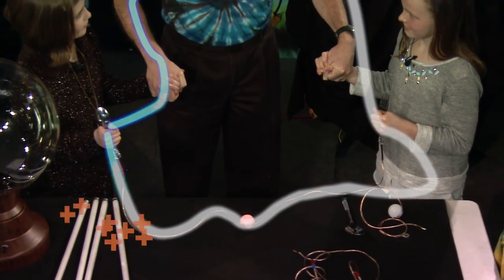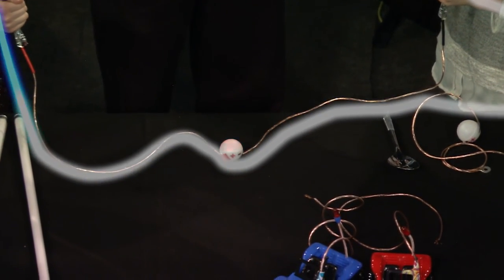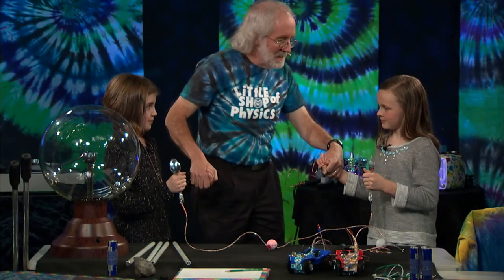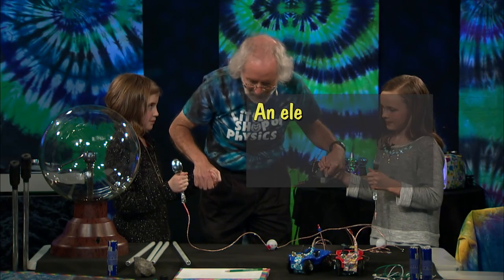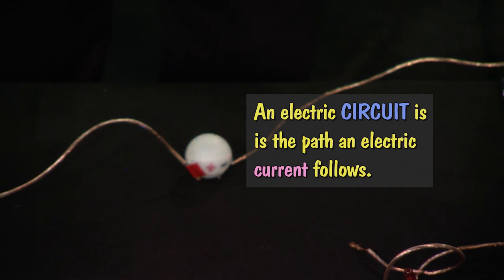We were talking earlier about circuit, and you said circuit was the same word as circle. And look — the charges are going from Claire, through me, to Madeline, into the fork, into the ball, into the spoon, into Claire, into me. They just keep going around the circle. The ball raises them up to a high potential, and then they flow downhill through me into Madeline.